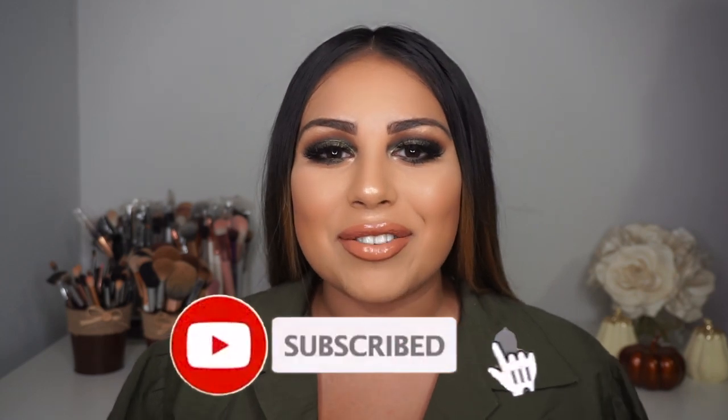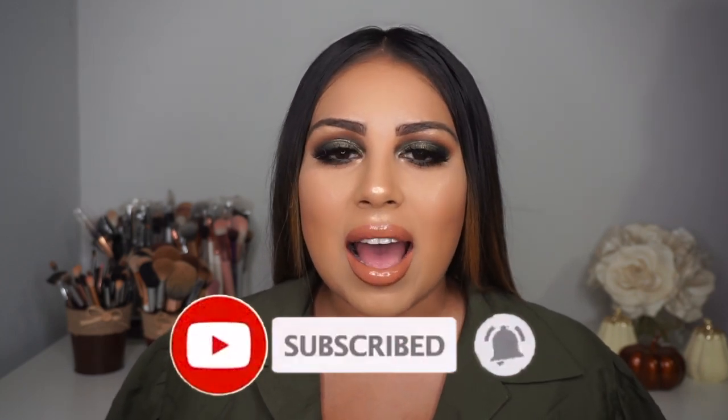Hey guys, welcome back to my channel! If you guys are new here, my name is Brenda. Today I'm going to be doing a makeup look for you guys — an olive green, dark olive green, fall-ish makeup tutorial. I was inspired when I received the Lorella Adventures palette in the mail. The colors were so beautiful I thought it was just perfect to create this makeup look.